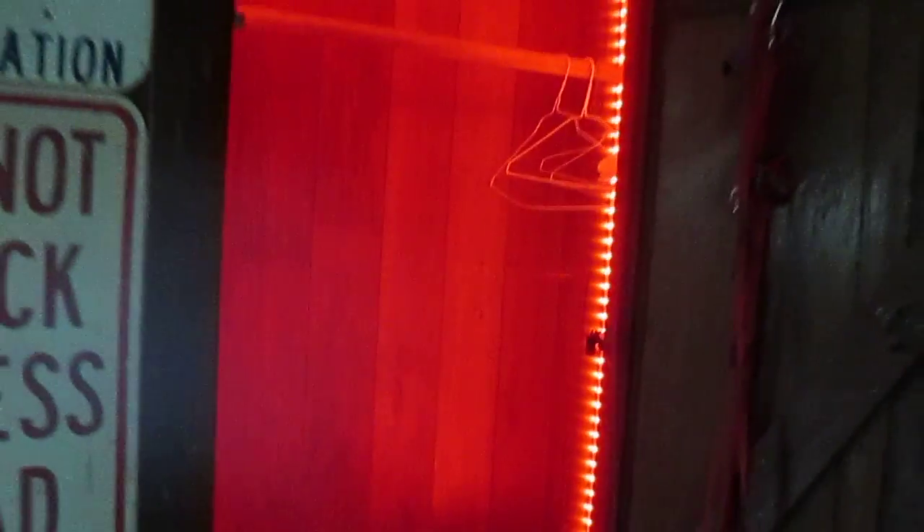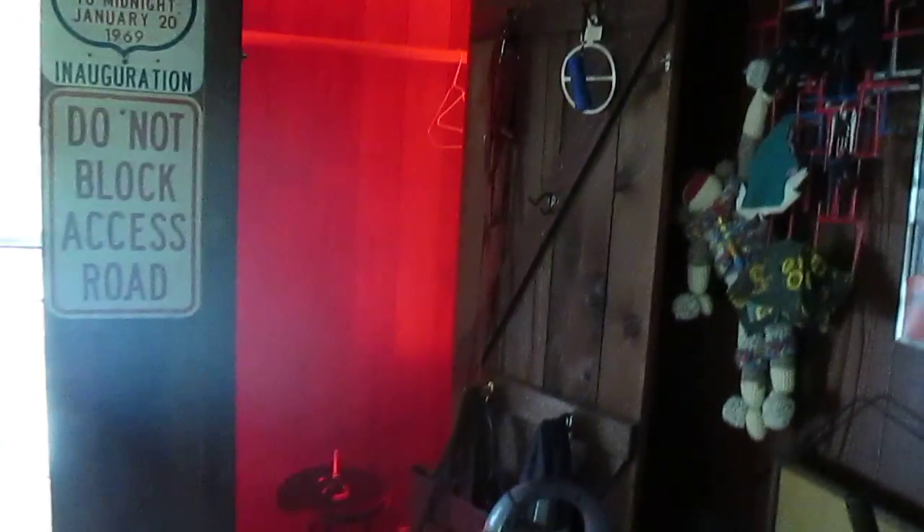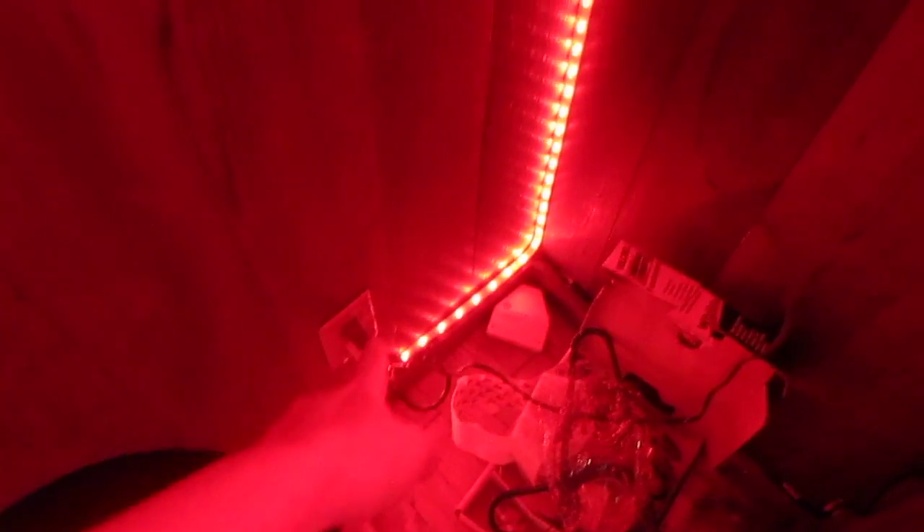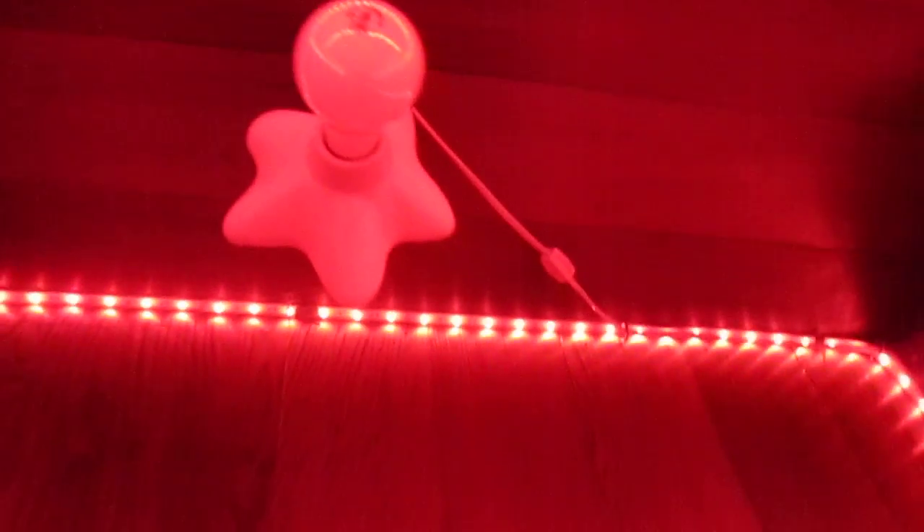This is our coat closet. It's been pretty much unusable for 15 years because you can't really see in it very well. There's been no built-in lights. At one point I plugged something in there and just ran hooks up the wall and hung this pathetic little light off the ceiling. It was a pain — you just have to unplug it and plug it and get behind all the coats to do so.